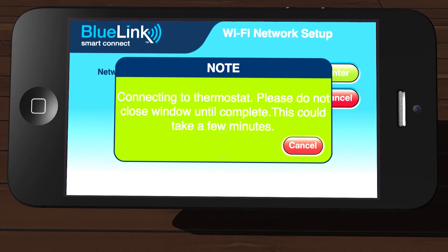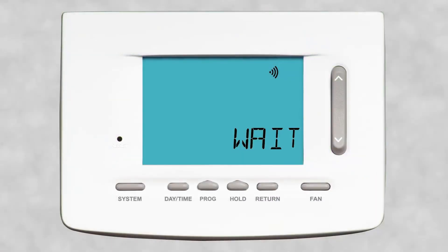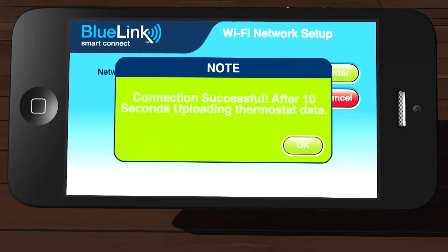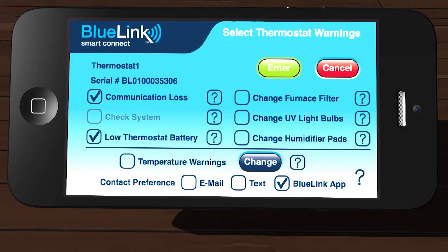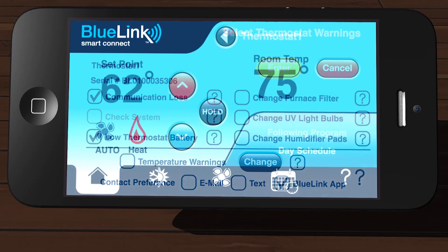A dialog box will appear letting you know that the app is connecting to the thermostat. The word Wait will appear in the thermostat display. After a minute or so, the app will display a Connection Successful dialog box and the thermostat will start scrolling your network name and MAC address. Press Return on the thermostat, tap Enter in the app to update your alerts, and go to the app's home screen.